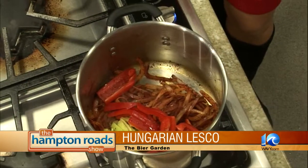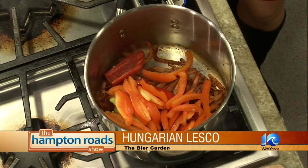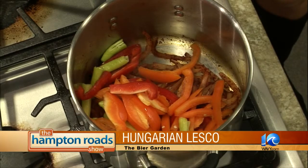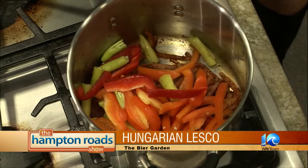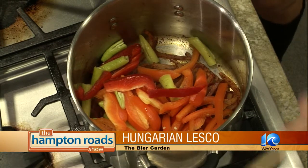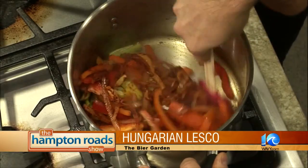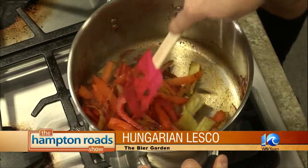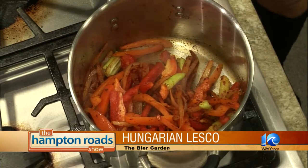Your peppers are going to cook for about 15 minutes — you want to get them good and soft. After we have all the peppers cooking, we will add the tomatoes. You want to cook them down where they're soft, almost paste-like, kind of like you would do if you were making a homemade pasta sauce.